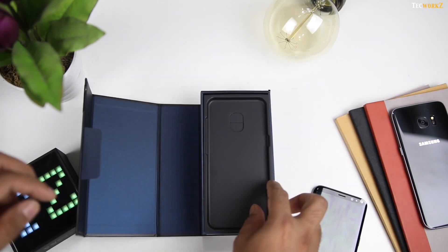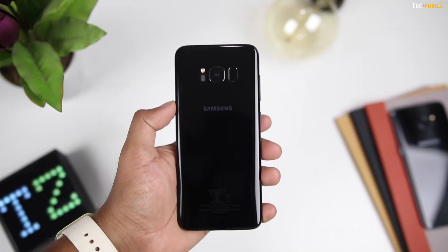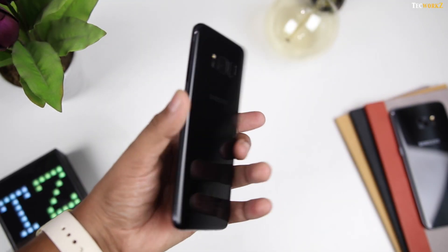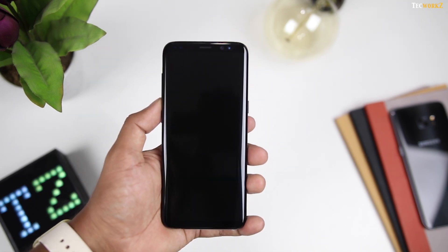Let's put all of this back in the box and take a look at the phone itself. Once you have removed all the protective plastic from around the phone, the S8 looks amazing — it is like no other phone that you have ever seen before. Now before we turn on that beautiful huge screen, let's take a look around the device.